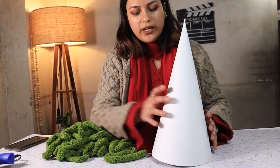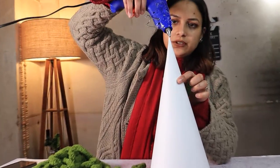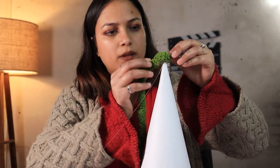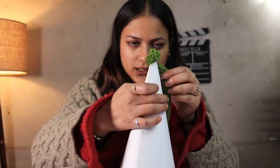Once your cone is ready, start wrapping your yarn from the top. Dump a generous amount of hot glue and start rolling the yarn around the cone.